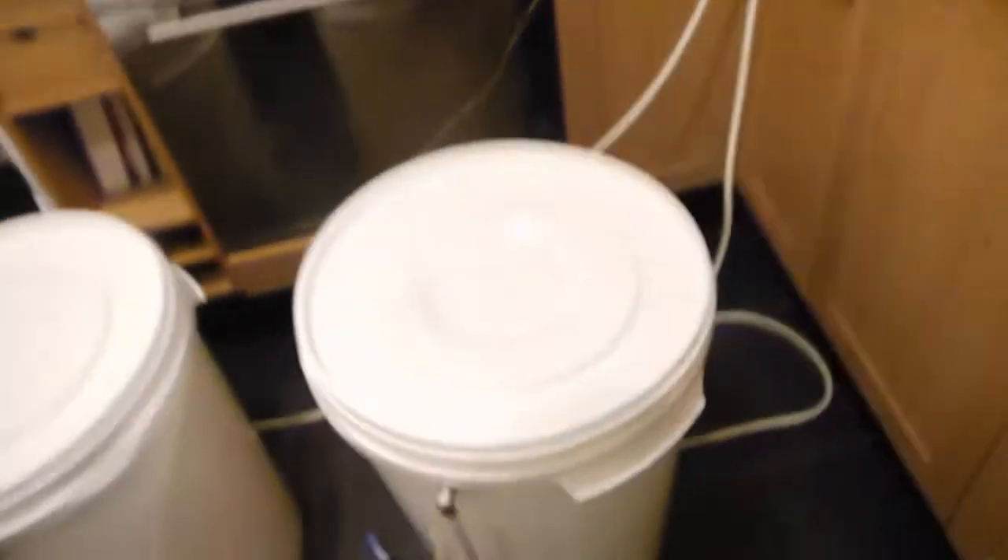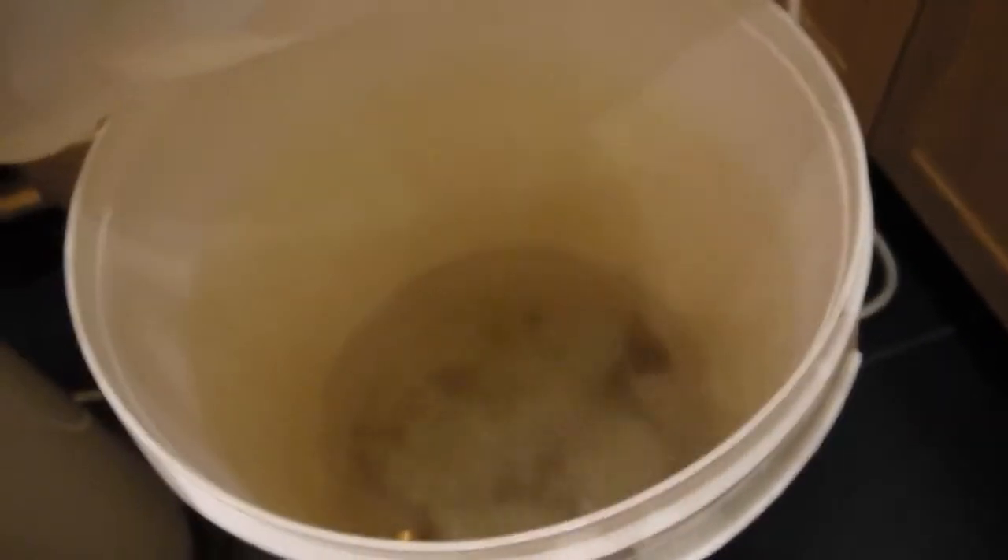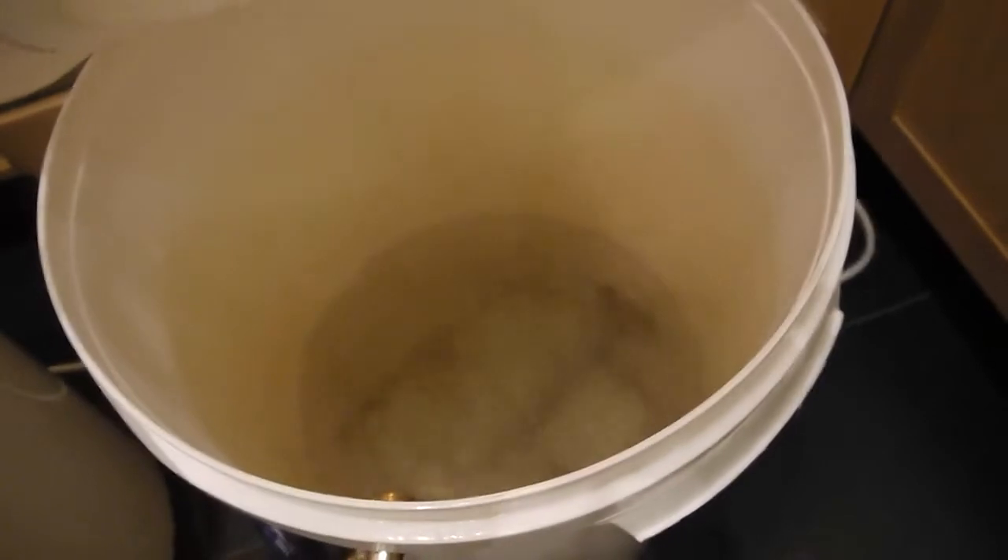They're both switched on at the moment. I've filled them both with a bit of water just so you can see them working. Hopefully you can see that's boiling quite effectively. And the other one — too hot. So you can see both boiling away quite nicely. I'll just switch them off.